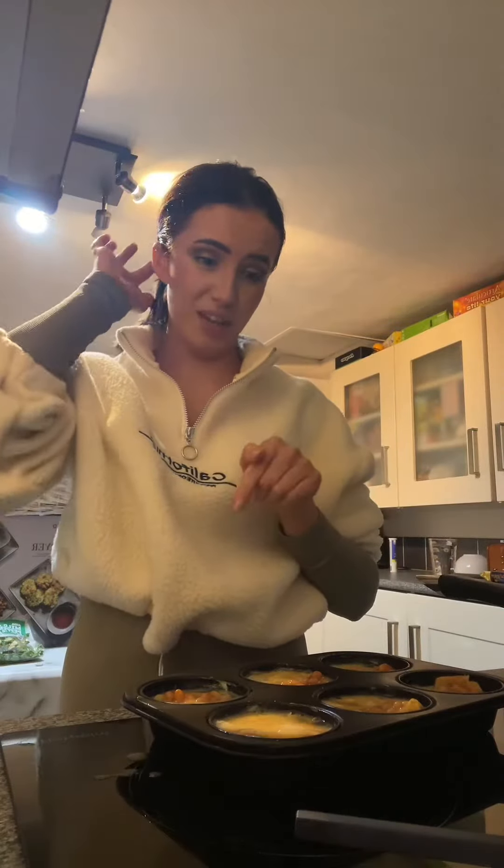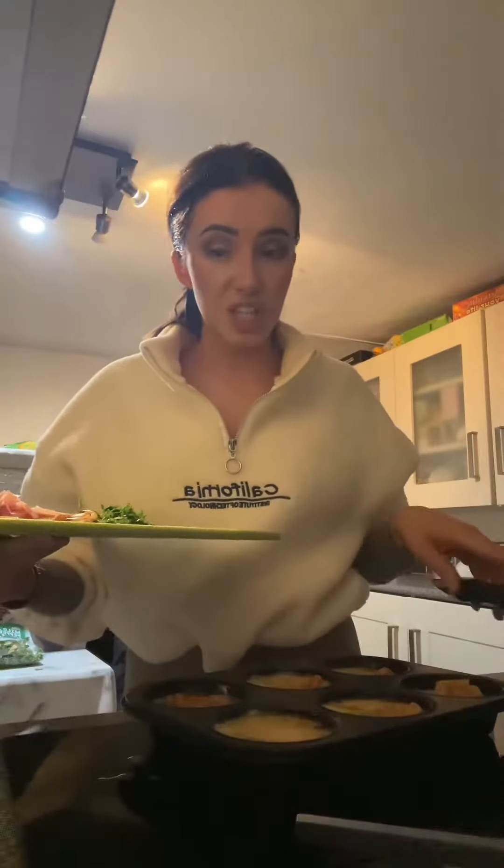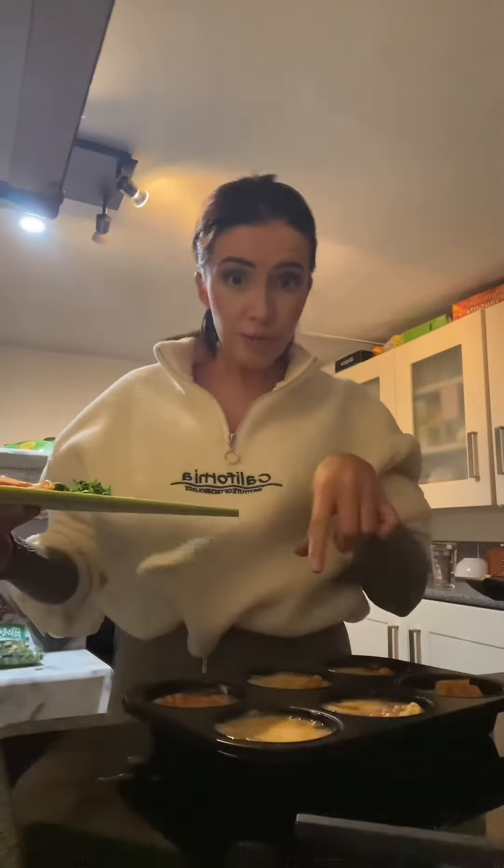I think I'm supposed to put the ham in before the egg, but I'm gonna dump the ham, cheese, and parsley on top of all of these.